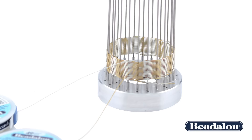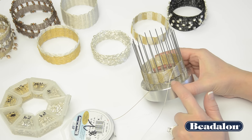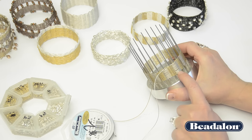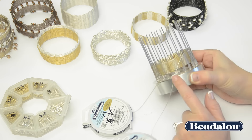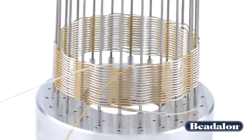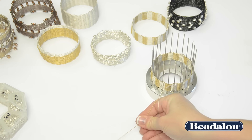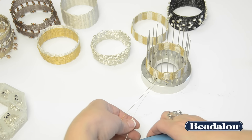Once you've reached the bracelet width you'd like, you'll come back around to the beginning — you can tell because that's where the original crimped bead is. Double check that all of your silvers are lined up and all of your golds are lined up all the way around. You can start to see how that silver and gold effect creates a really interesting shimmer on the bracelet. Do two more crosses to reach back to where you started, give yourself a little more slack, and cut those two wires from their spools.